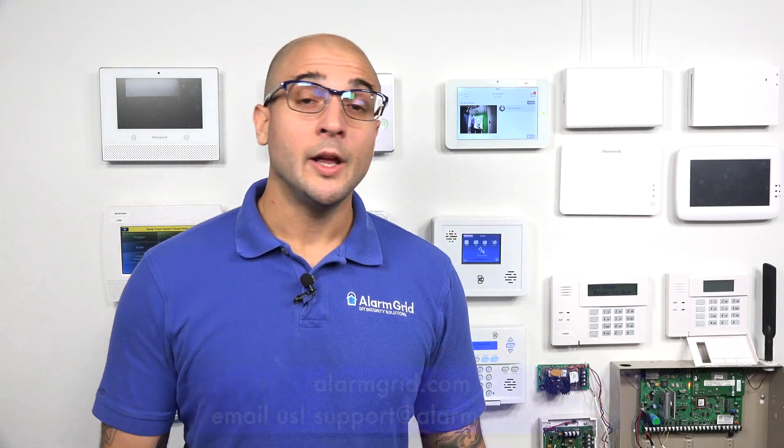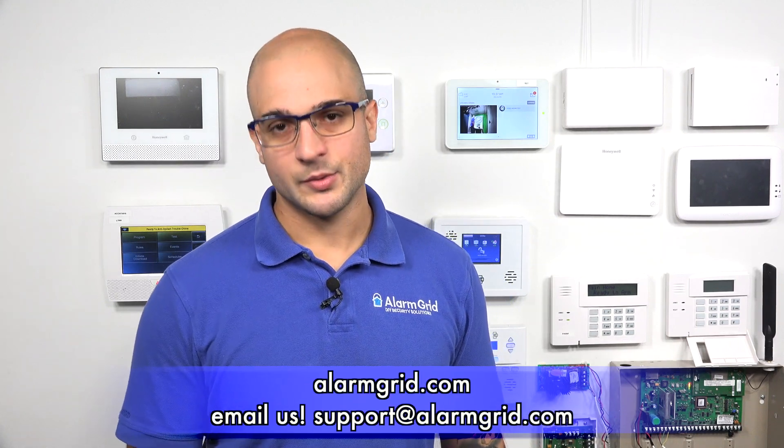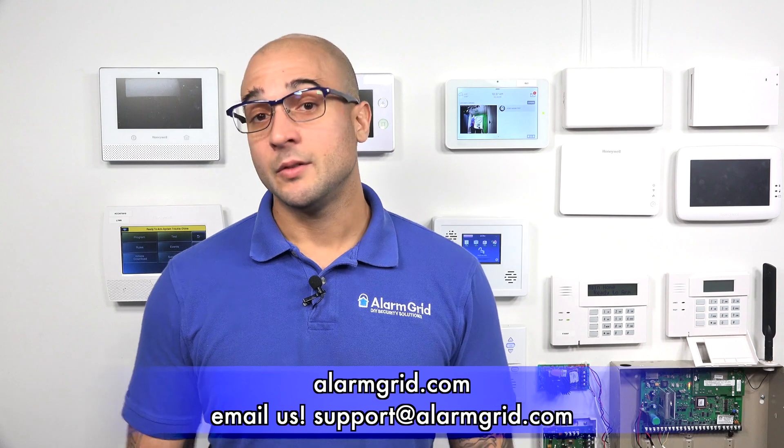If you have any questions about setting up your IQ Panel 2 or IQ2 panel with alarm.com cameras for streaming, alarm.com in general, or security system questions, feel free to give us a call at 888-818-7728, head over to our website at www.alarmgrid.com, or send us an email to support@alarmgrid.com. If you enjoyed the video, feel free to subscribe, and hit the notification button below to be updated when we post future videos.